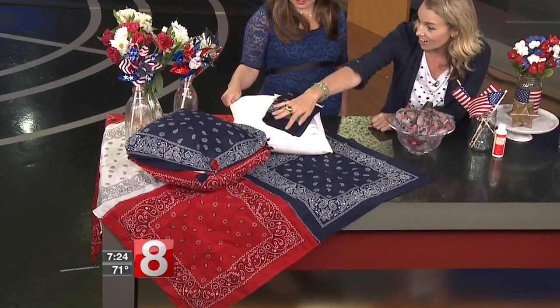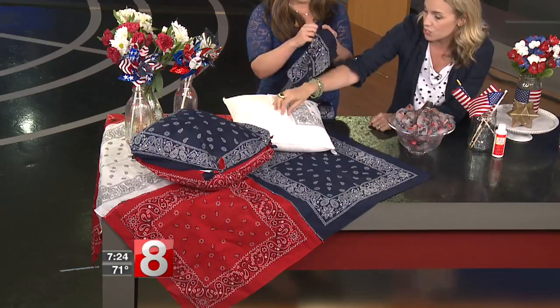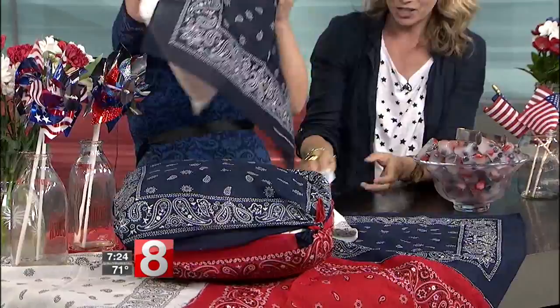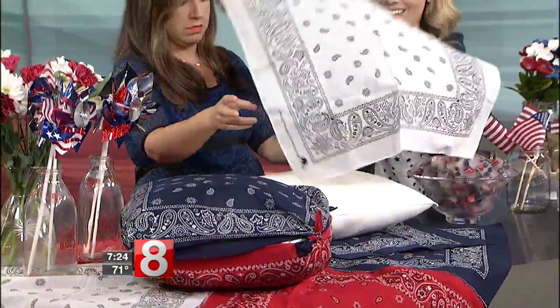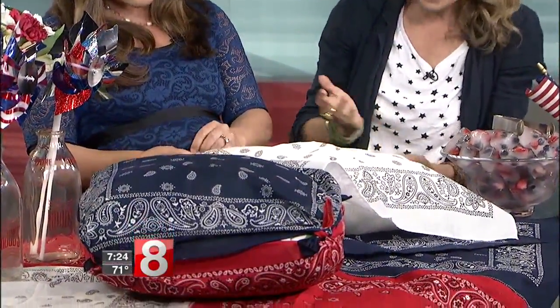Here's another trick I love doing at the holidays: these are just bandanas, and I literally tied them around a throw pillow at the corners. It's an easy way to give yourself a temporary red, white, and blue throw pillow, and I love how it looks a little rustic.